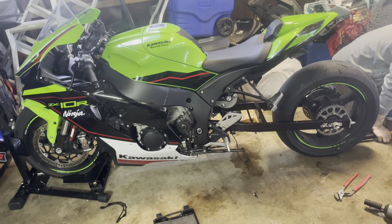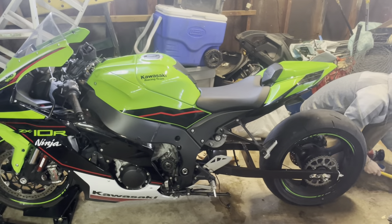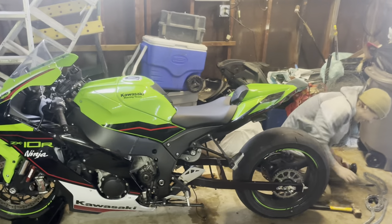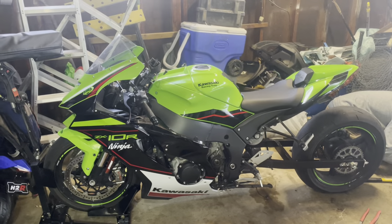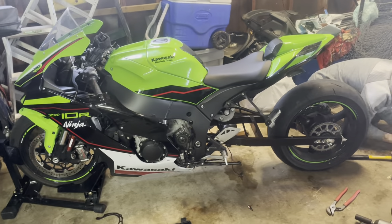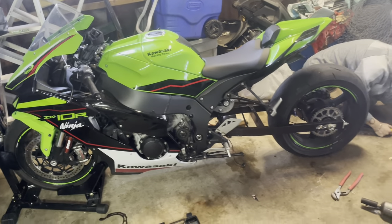He also rode with no rear brake — don't forget to tell the people that. Why are you telling my business? Yeah, I rode the busa with no rear brake. A lot of people ride with no rear brake these days with the way we ride. I got kids and a wife — we should definitely ride safer, but life's not worth living if you're not risking it.